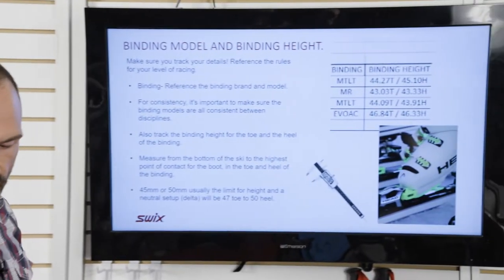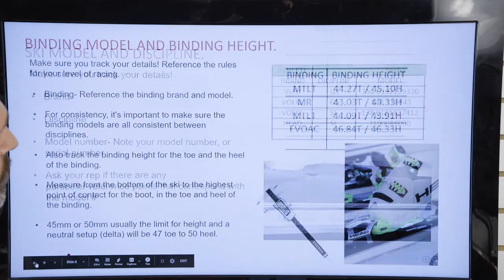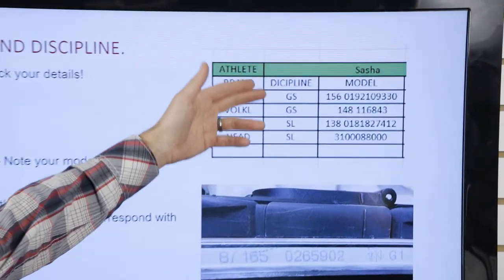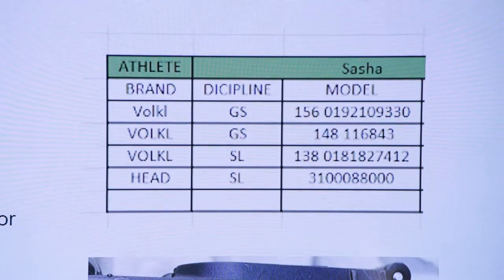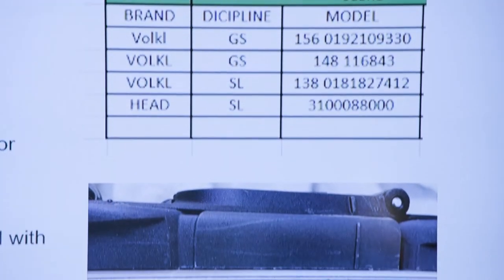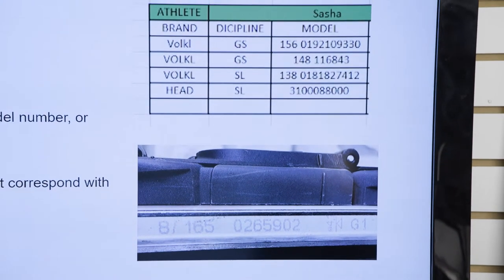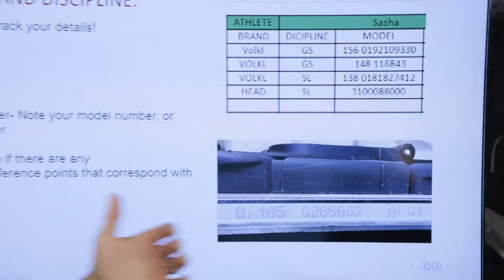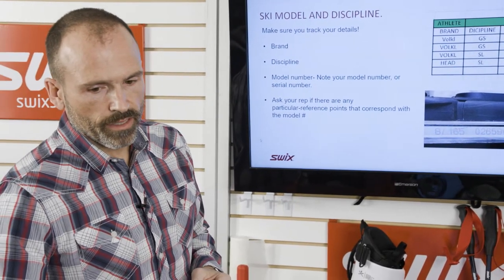We're going to track the brand, discipline, length, and serial number. You might have to ask your rep — whether you're using Rossignol, Head, or whatever — specifically what the numbers correspond to, because every brand is a little different. You'll need to develop a relationship with your ski rep and make sure you have the information on your brand so you understand the model of ski you have.